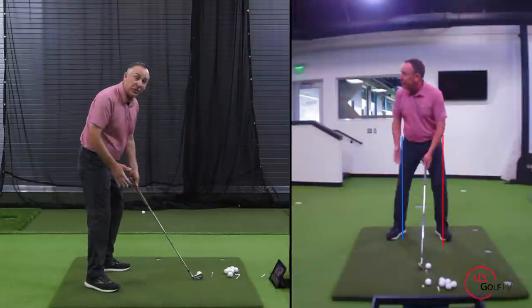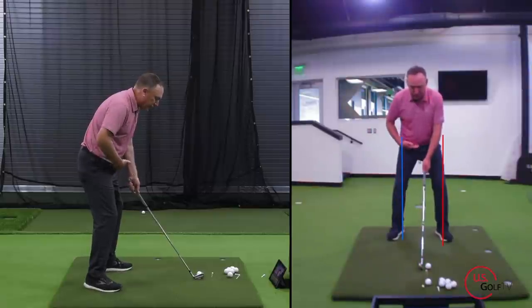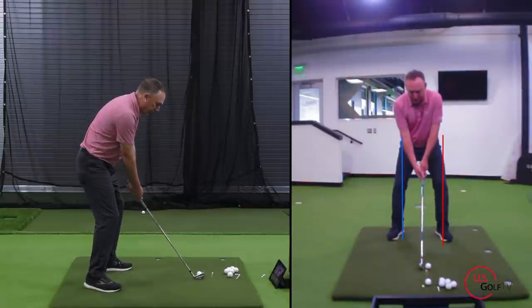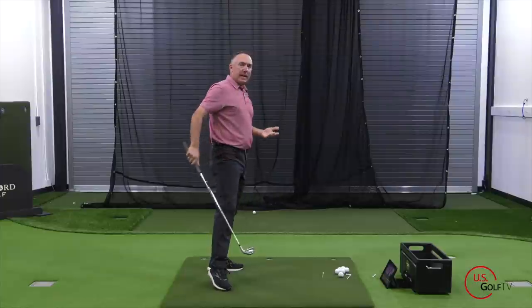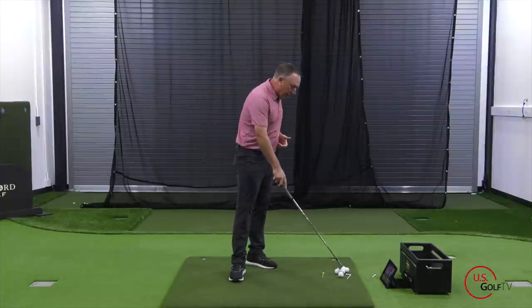Let me see if I can actually even hit a shot doing that. It makes me a little nervous because it's hard on the back. Restricting my hip turn, turning my upper body. Now I know I exaggerated that a little bit, but you get the idea.